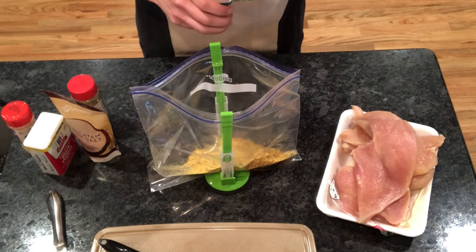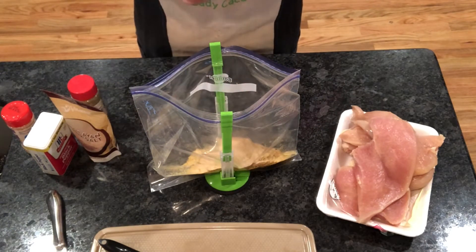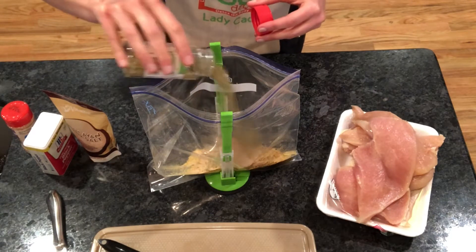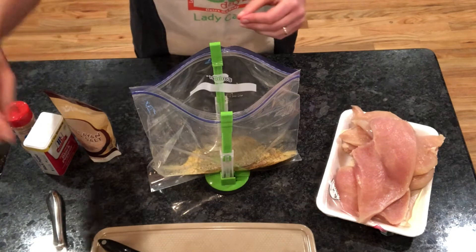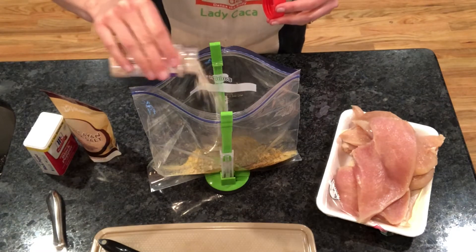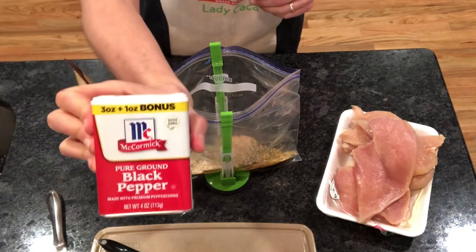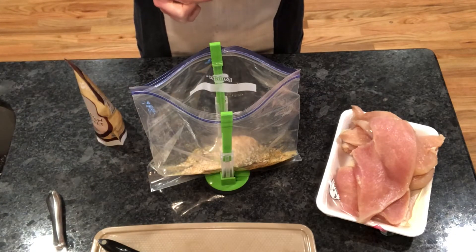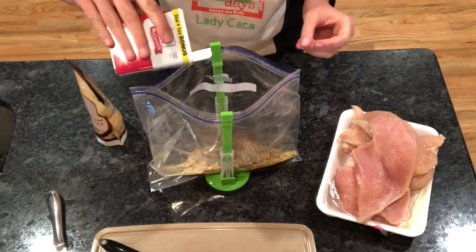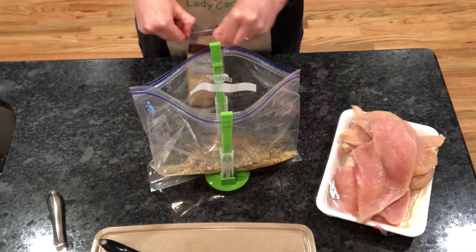That nutritional yeast is actually going to give this whole recipe that cheesy flavoring without so much dairy. Now I am a person who does not measure my spices, but if you love to measure, I would use about a half a tablespoon of all these other spices. I'm going to be using garlic and minced onion, oregano, and basil. We're also going to be using a little bit of black pepper — about one-fourth tablespoon — and then some pink Himalayan sea salt. Anytime you use salt on your program, make sure you are using the pink sea salt because of the health benefits and all the great minerals it includes.